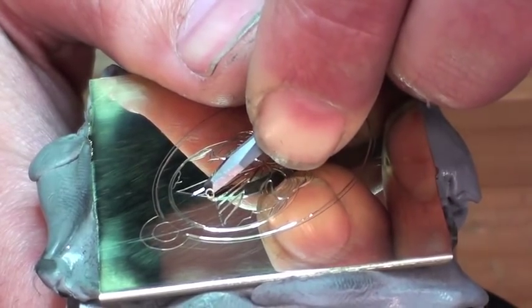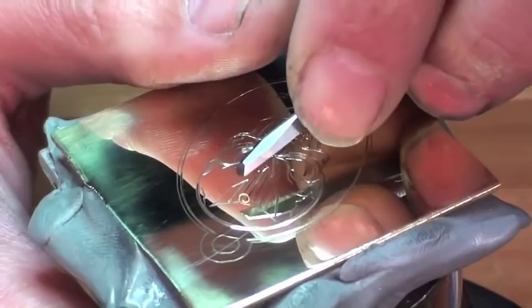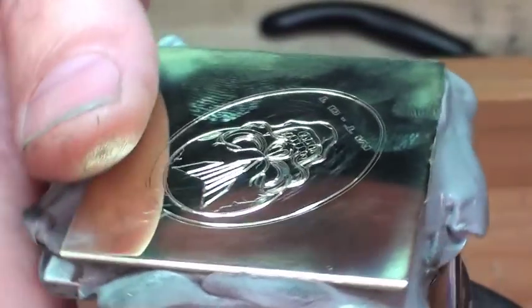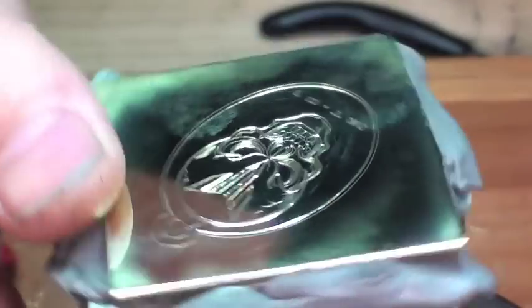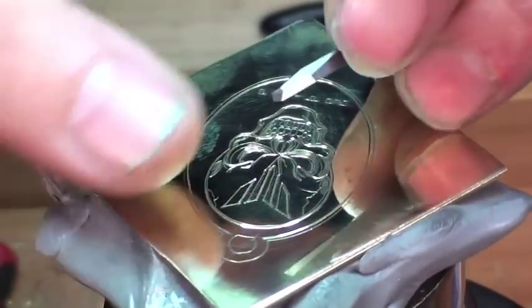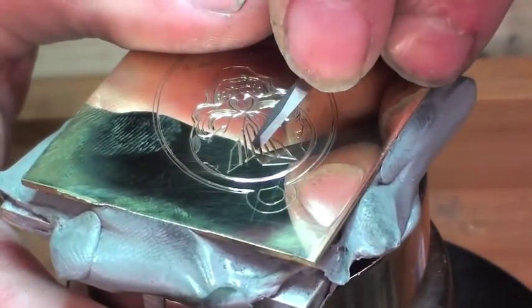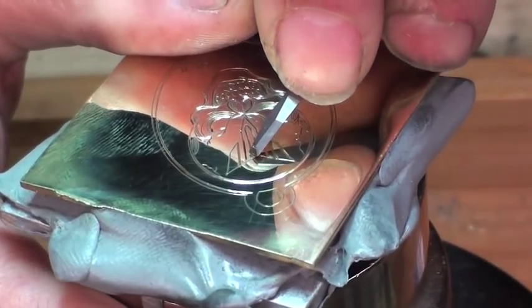There's quite a bit of manual dexterity required not to slip out of the lines and stuff by opening up. And also just to do it so that it's clean.